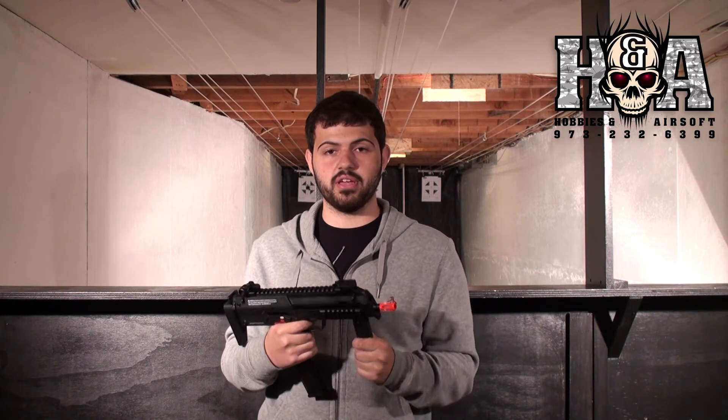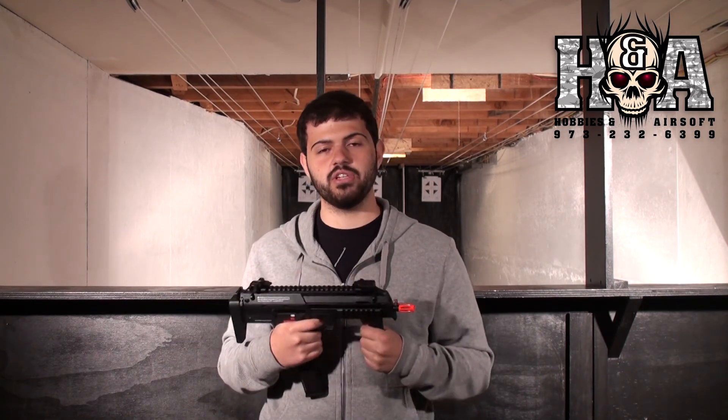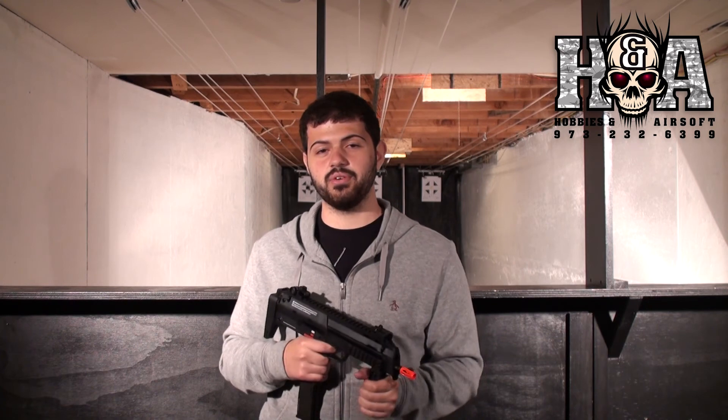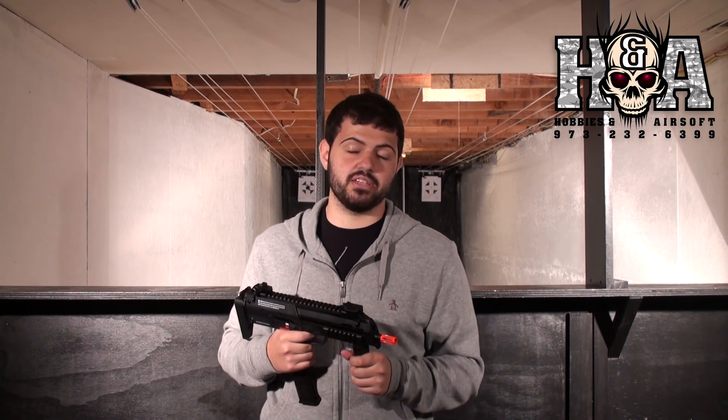If you guys want to pick this gun up, you can head over to hobbiesandairsoft.com, or come into the walk-in store if you live in New Jersey — pick one off the wall and shoot it on the range. I would also like to thank Springfield Hobbies and Airsoft because without them I would not have this gun to review. I really appreciate all the support from them and from you guys. Please like and subscribe if you want, and I will see you in my next video.